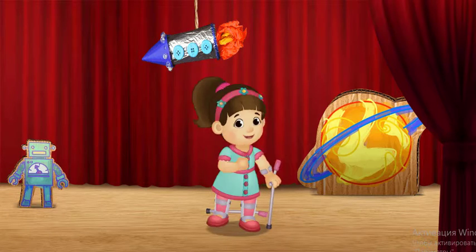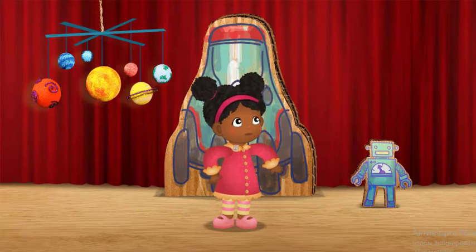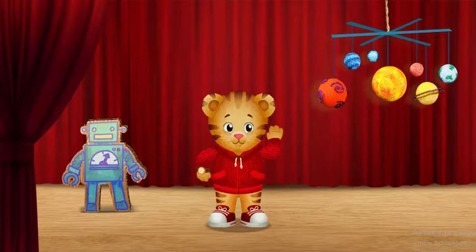I shake like this. Then we move like a robot. I move like a bouncy robot.